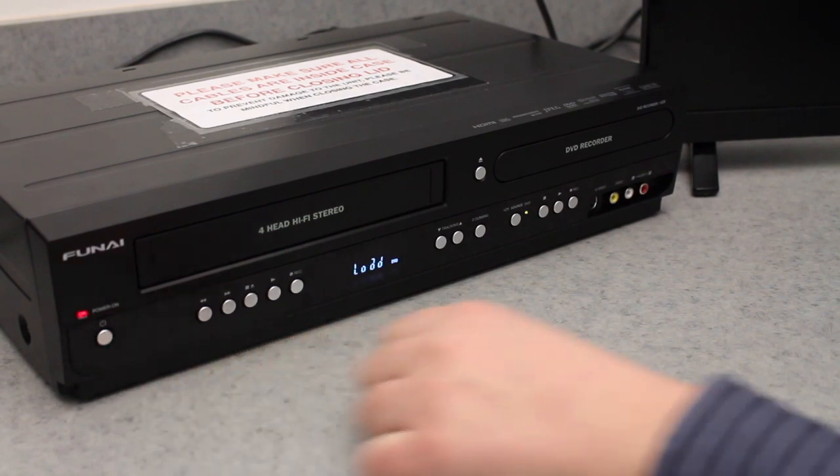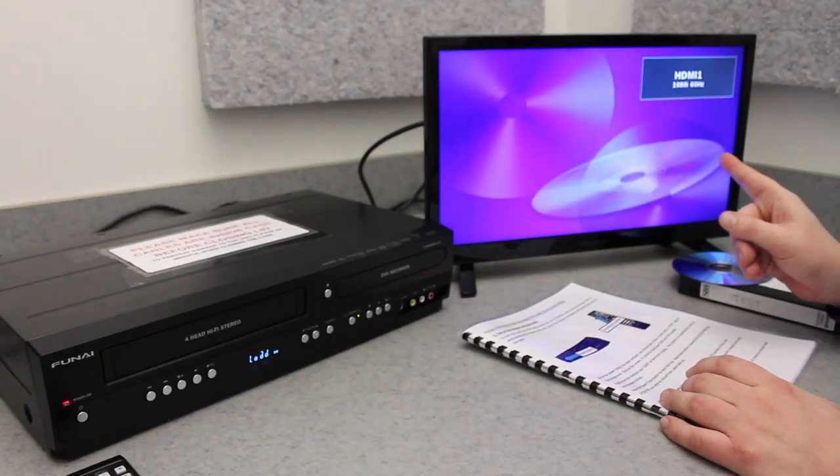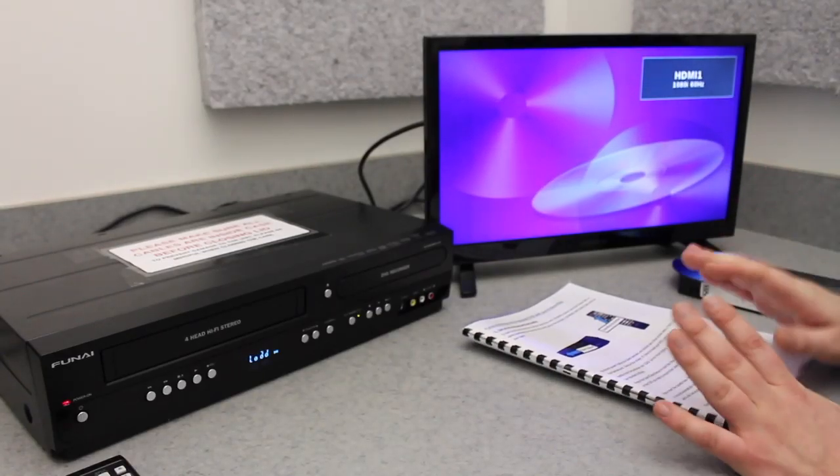To begin, press the power button on the front of the unit. You should see the unit display the word 'load,' and the screen should turn on and display a colorful DVD backdrop, followed by a dark screen.